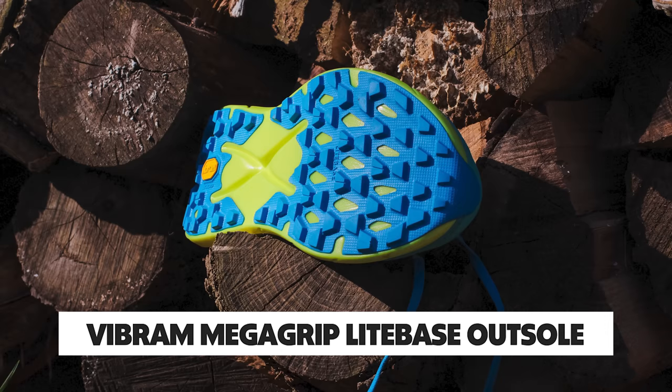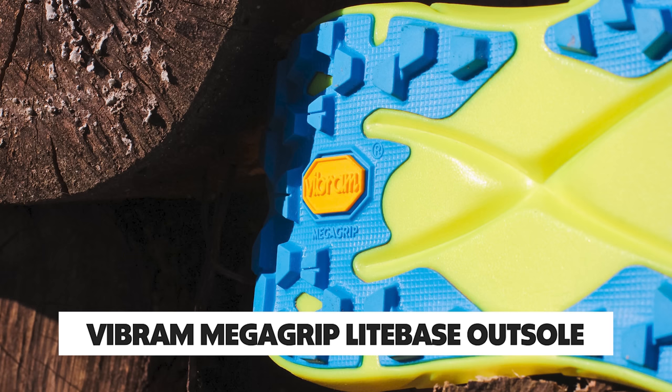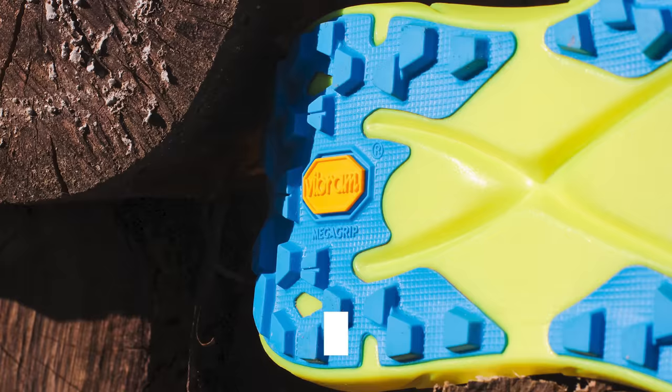The outsole has a Vibram MegaGrip with a light base — one of the best outsoles you can find. It has pretty decent size lugs, around three millimeters. It provides nice traction on technical terrain and really any kind of terrain, though not great in sloppier conditions. If you're taking this through mud or snow, you'll be all over the place — but it's not really meant for that.